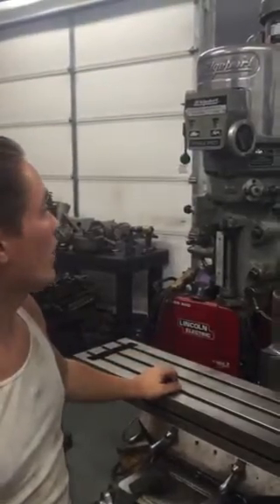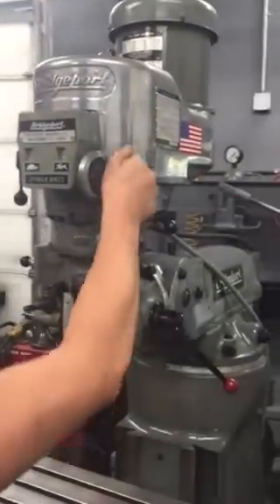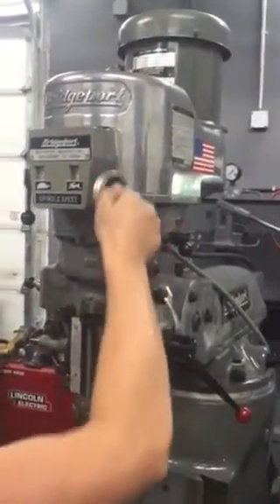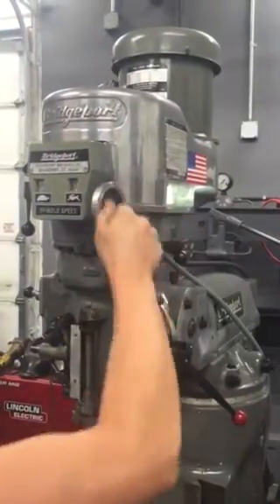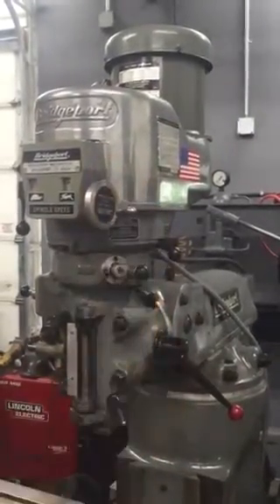So we're going to go ahead and run it. It's in high gear. We're at about 800 RPM. It sounds good. You hear a little bit of bushing noise as you get faster. But it sounds fair.